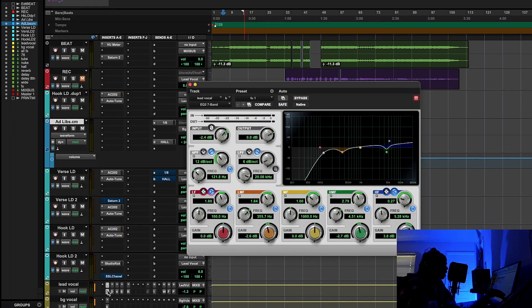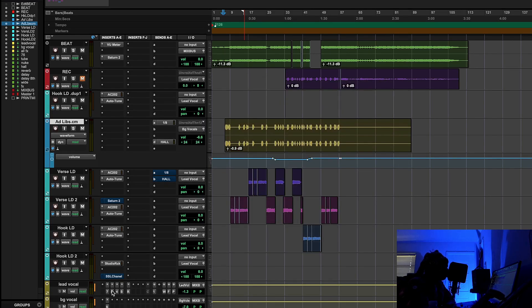For example, I use the stock EQ, a stock de-esser — this is my personal chain — and I use the multiband as well. The reason I do that is kind of like when you're dressing yourself in the morning. You don't usually put on your watch and chain first. You put on the utility stuff — the socks, the shirt, the pants — then you put on the flash. That's kind of how I see making music.